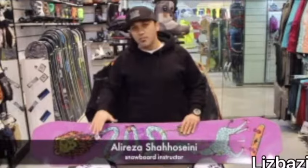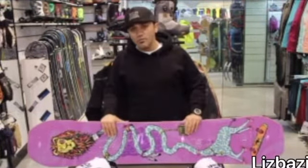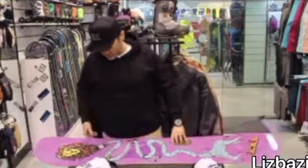Look at the sides of the snowboard and the screw placement. The side with more distance between the screws and the end of the board is the nose, and the side with less distance is the tail.